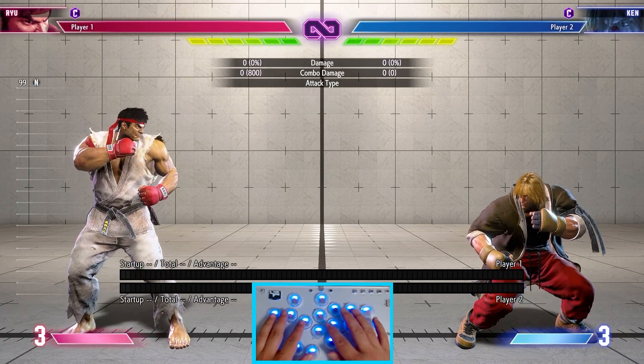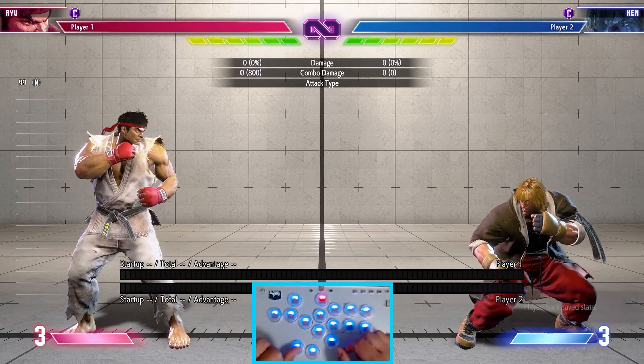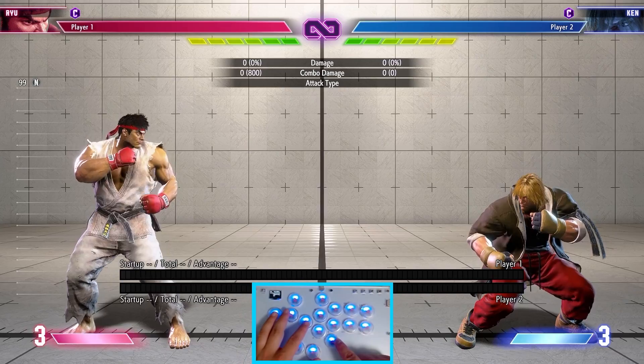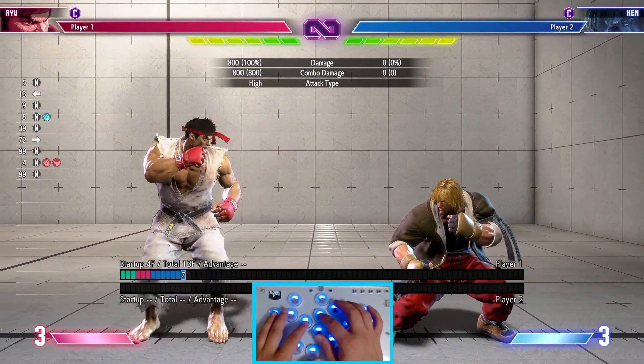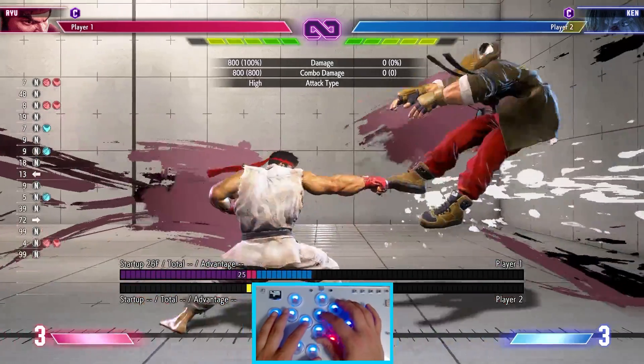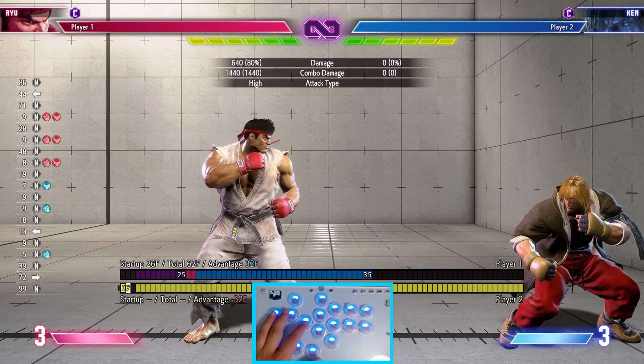Here are my recommended settings for Street Fighter 6. On the most bottom button, I have playback save state, and then on the bottom button below medium kick, I have it set to DI. This makes pushing DI really easy because you can do it with the edge of your thumb without having to reposition your hand. I love this setting and I highly recommend it, so give it a try.